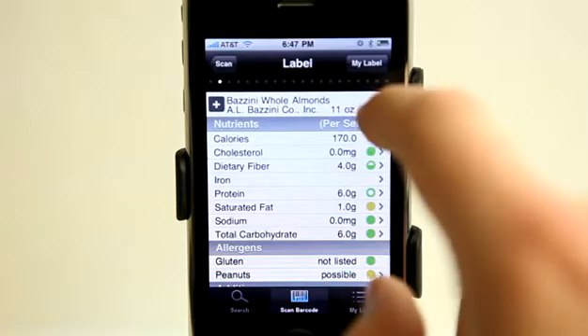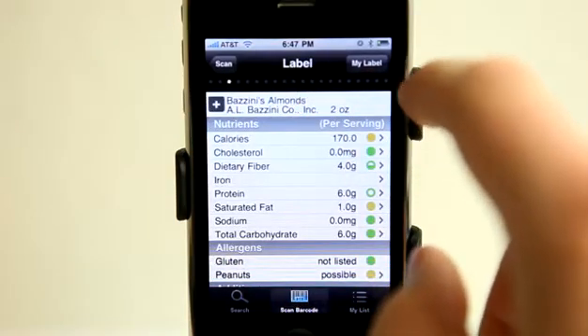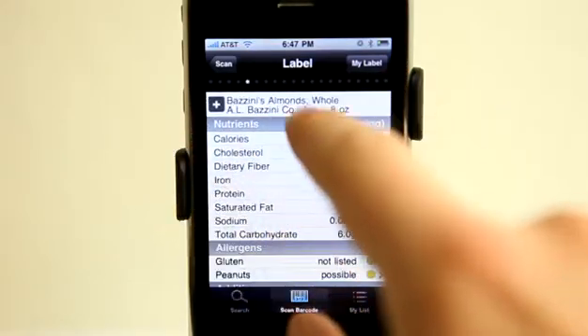It also gives me other options. As you can see, there are different brands of the same items. It was almonds that I scanned and so we've got different ones here. Lots of different options.